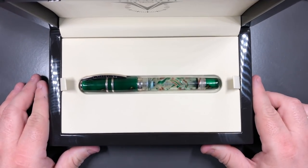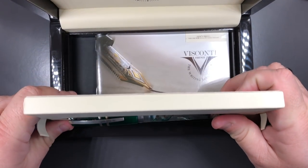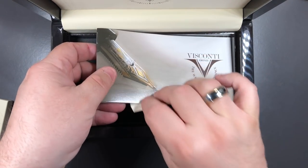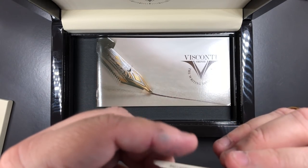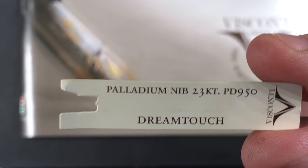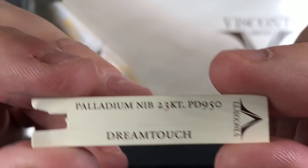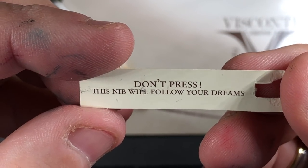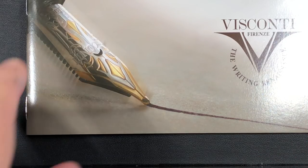Before we dive into the pen, let me remove it and show you what else you get. You actually get a little tab that goes on the DreamTouch nibs. Zooming in, you'll see it says 'Palladium nib, 23 cap, Palladium DreamTouch,' and on the reverse side it says 'Don't press — this nib will follow your dreams,' which most friendly pens do, to be honest.